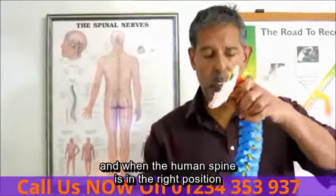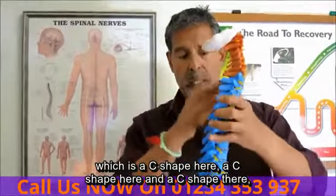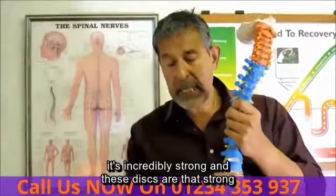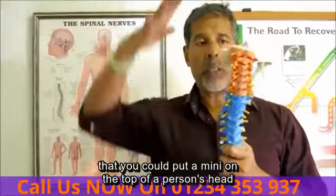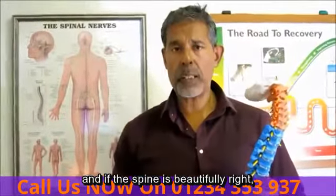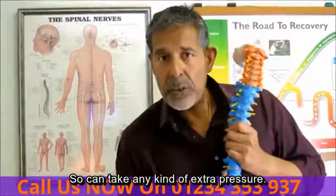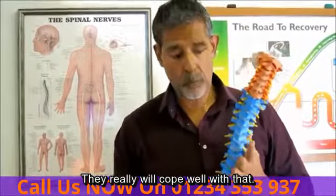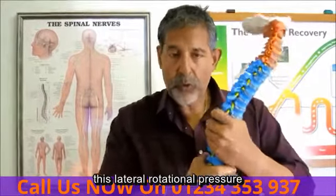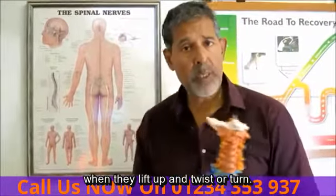The discs are incredibly strong. When the human spine is in the right position — a C-shape here, a C-shape here, and a C-shape there — it's incredibly strong. These discs are so strong that you could put a Mini on the top of a person's head, and if the spine is beautifully aligned, those discs can take that pressure. What they don't cope well with is lateral, rotational pressure, which is why most people will have a problem when they lift up and twist or turn.